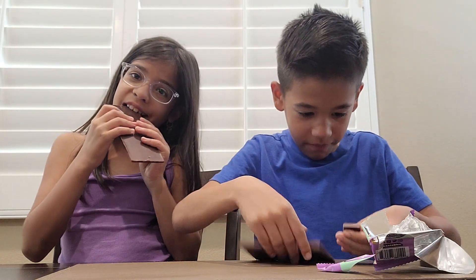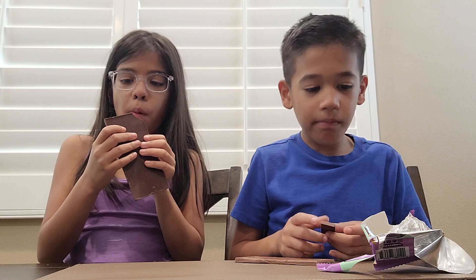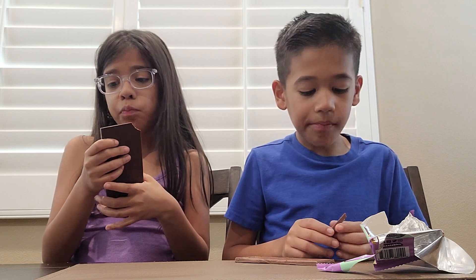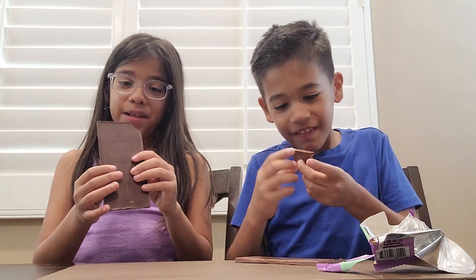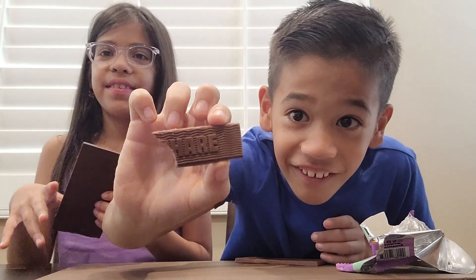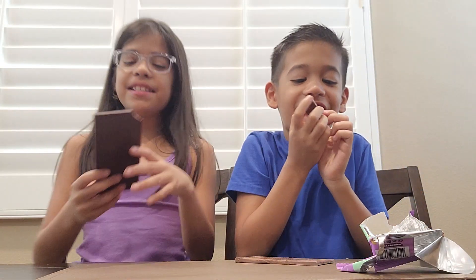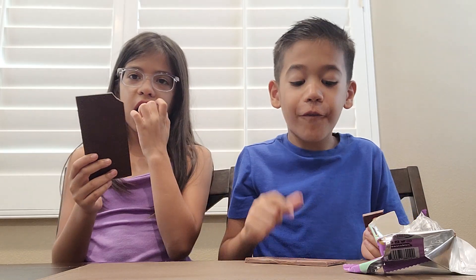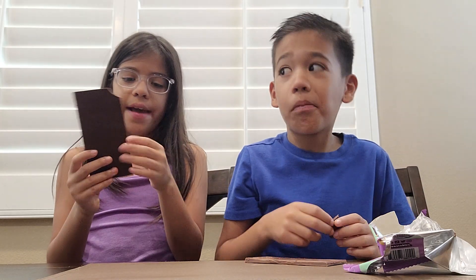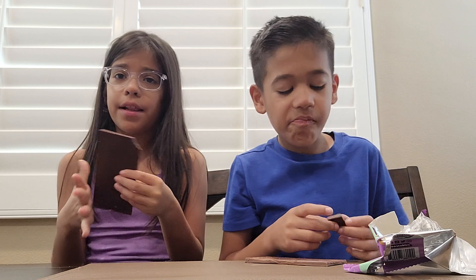Let's try that — let's break a piece off. Mmm. I love it. That's good. It actually is good. It's really soft — it's not like hard like the other chocolates. Not very hard. Like you can bite it and it's good.